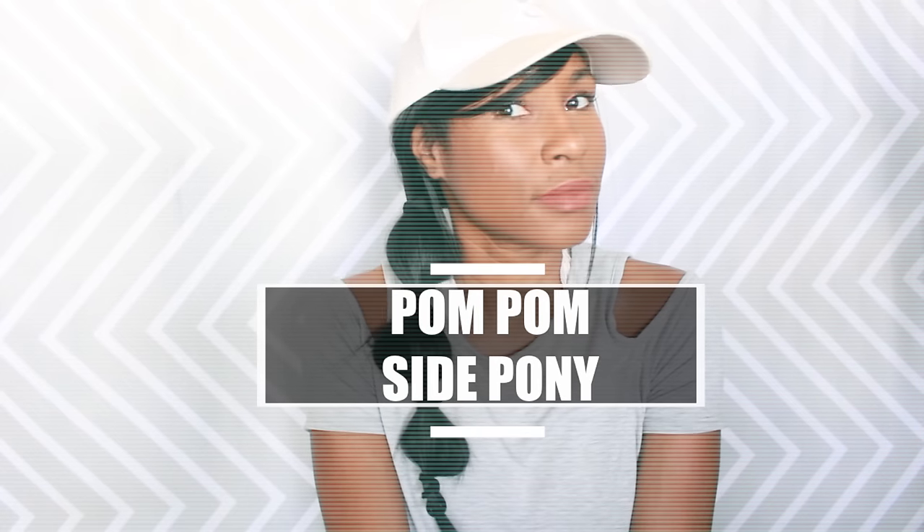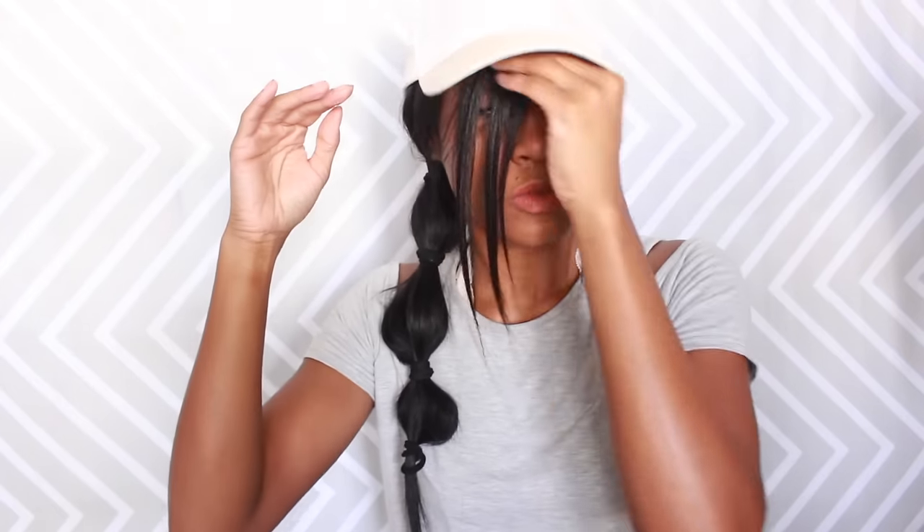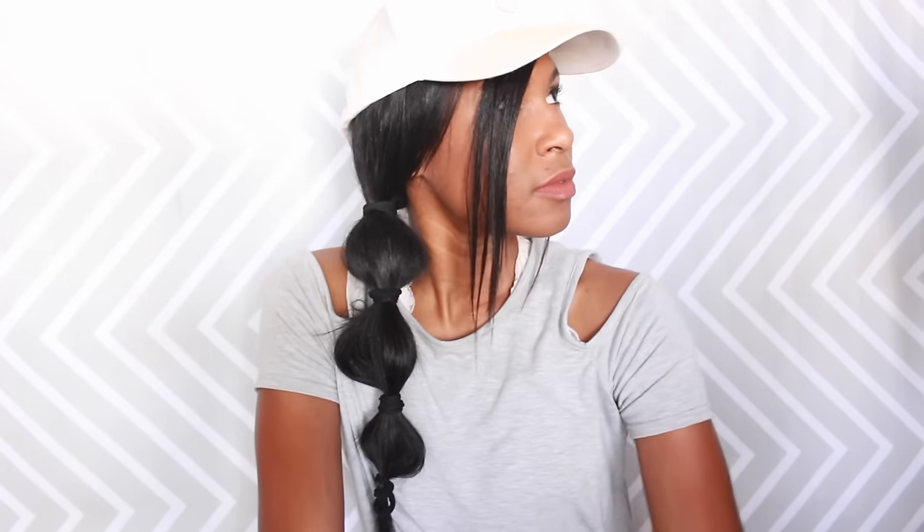This next style is called the pom-pom side pony. Gather your hair to one side in a swoop, put it in a side ponytail, and leave out some bangs for a messy look if you prefer. Put your cap on first, then take another hair tie and keep adding hair ties down the ponytail. After that, pull the little hairs in between the ponytail holders to create a more dramatic pom-pom effect. It is super cute and super simple!